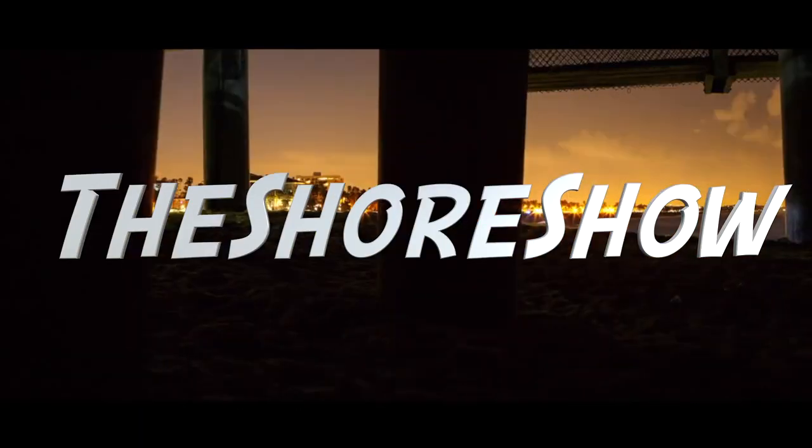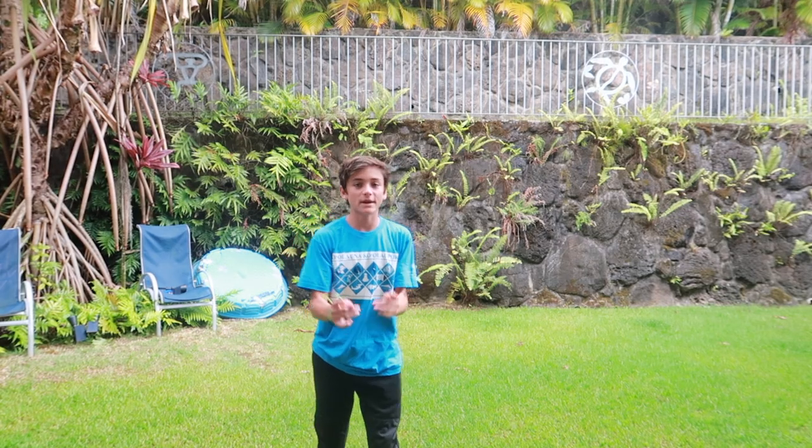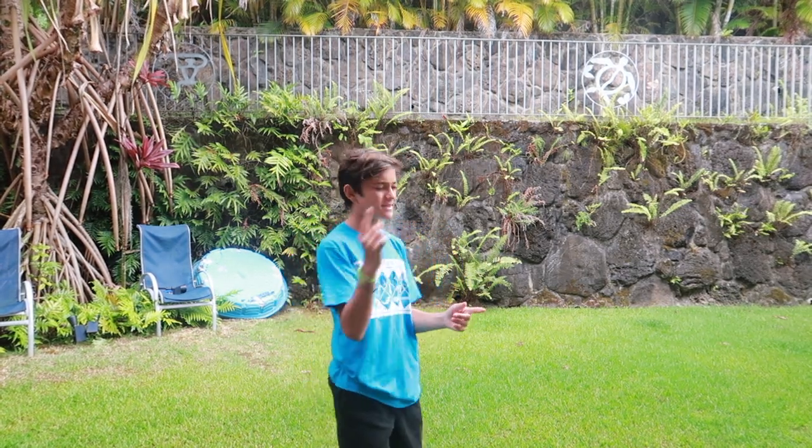Today I'm going to teach you how to do a backflip on flat ground. What is up guys, it's your boy Sherlock and Archie with another video. Today I'm going to teach you how to do a backflip on flat ground.